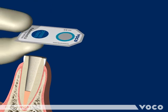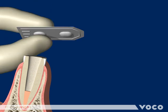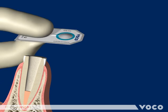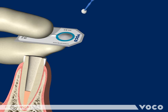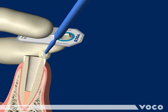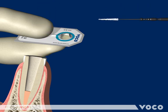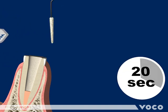Futuro Bond U is a dual curing universal adhesive. Simply activate the single-dose blister by pressing between thumb and forefinger and penetrate the foil to the chamber with the single-use applicator. Give the adhesive a quick mix and apply it onto the tooth and rub it in for a few seconds. Then wet the Endo-Tip applicator with the adhesive and apply it into the root canal and rub it in for 20 seconds.